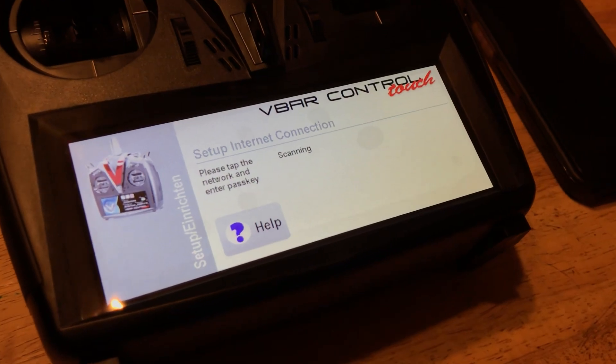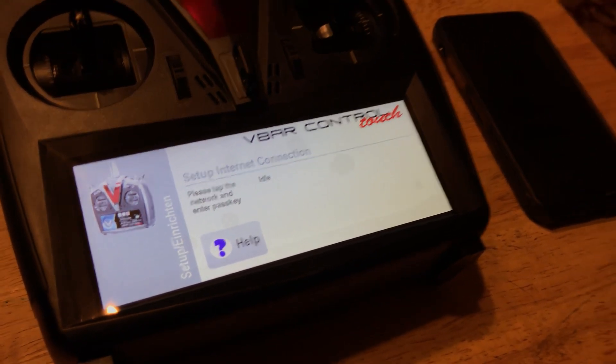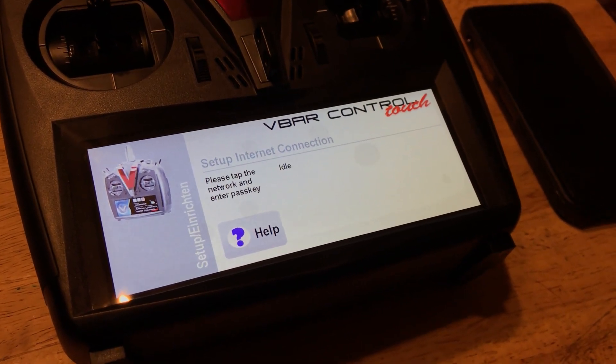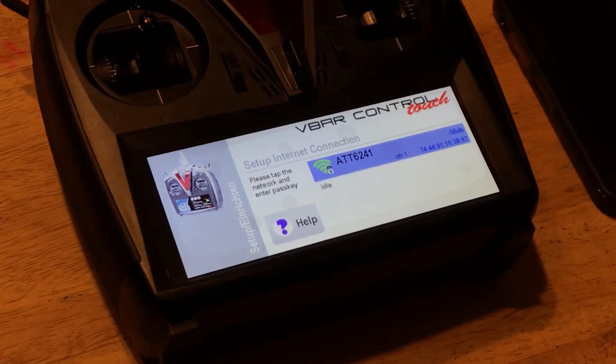Then it's going to look for Wi-Fi spots in order to connect to. It's going to scan the area — I have my phone set to a hotspot and I also have the Wi-Fi here in the home. So it's going to look through and find a Wi-Fi network and then we'll connect to that.